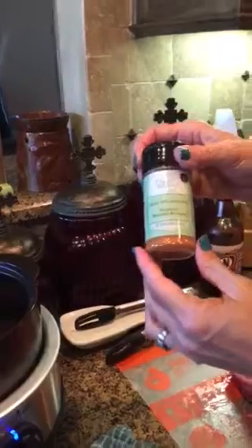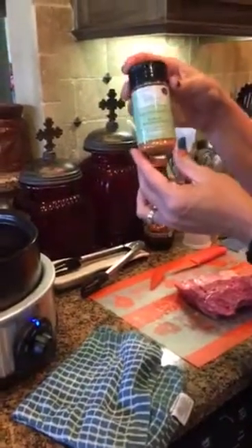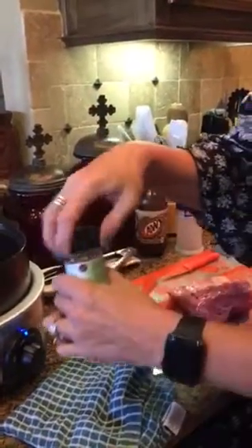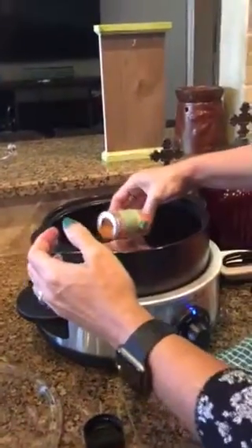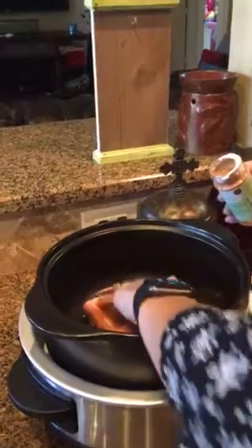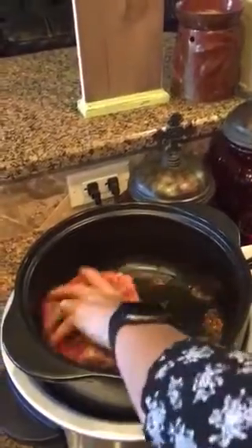You can use any type of barbecue rub. Pampered Chef's has no MSG and it's gluten free. They're really good with their flavor, so we're just going to rub those on both sides of the ribs. Just get in there and really rub that in there.